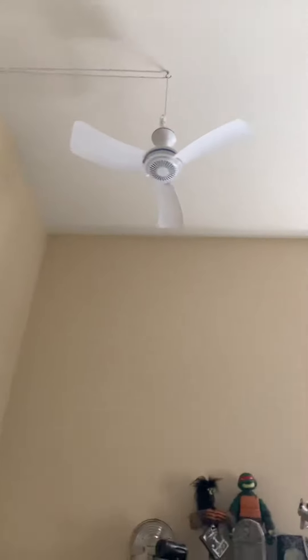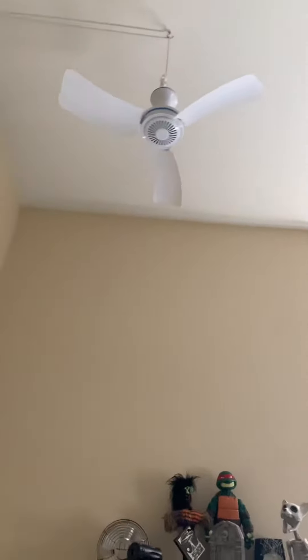Next up, we got a USB fan, hung over the bed. Pretty good breeze.